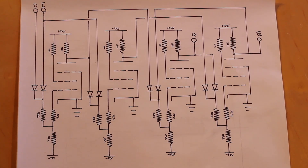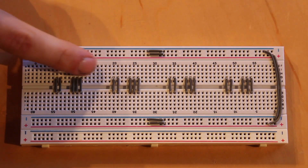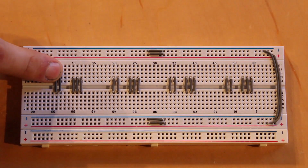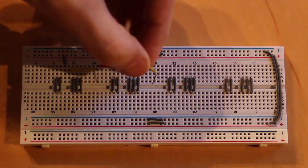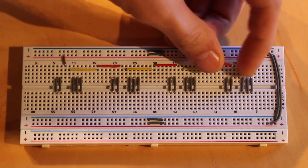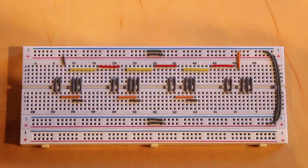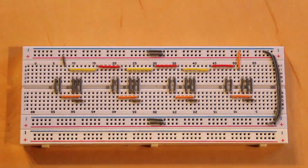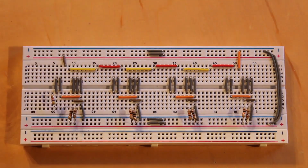Here's the breadboard with jumpers for the four individual tubes already in place. Since we're using four equal tubes running on 24 volts, I'm running the heaters in series. And since all four tubes are set up as inverting amplifiers with two diodes to make them NOR gates, I'll go ahead and set each one up that way.